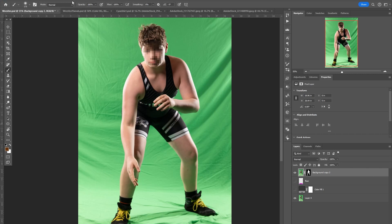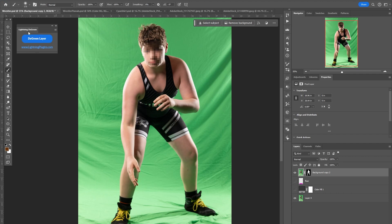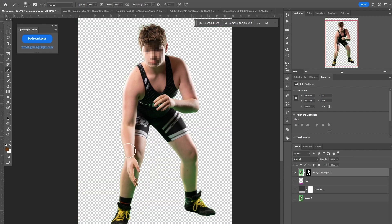Hey, it's Jason with Lightning Plugins. Today I'm going to talk about my newest plugin, Lightning DGreen. It's very simple. There's just one button and it's for if you shoot on green screen — this is not for keying. You have to either use the Photoshop tools or use something like Pixnub to do the keying, but a lot of times you will have green spill left over that you can't easily get rid of.